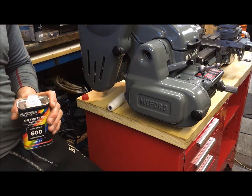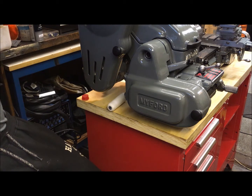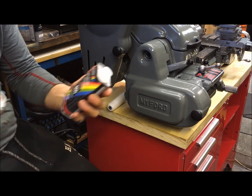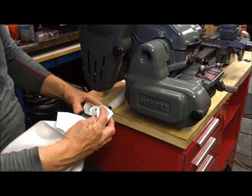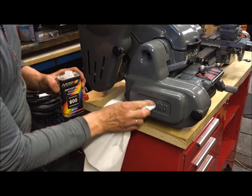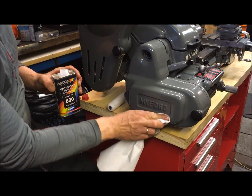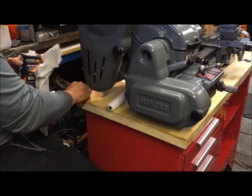First I'll just clean that surface with acetone. I'm certain that there is no more residue of any fatty substances.